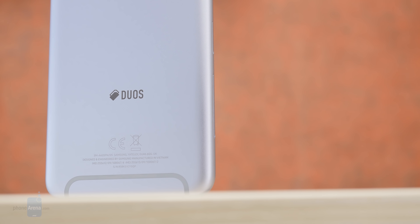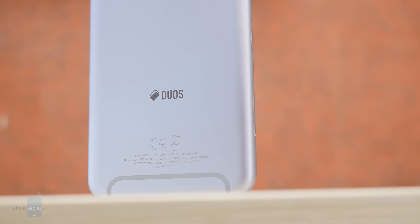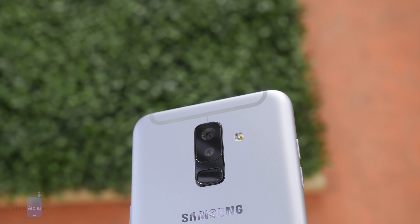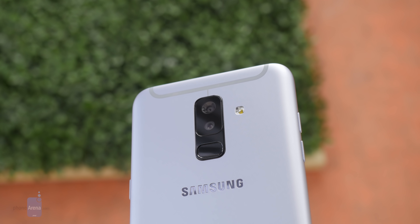While the current trend favors phones with a glass back, we were actually happy to use a phone made of metal for a change. It definitely doesn't feel as brittle as a glass phone, the back doesn't get all dirty with fingerprint smudges, and you can even risk using it without a case without fearing that the slightest drop would shatter the back.